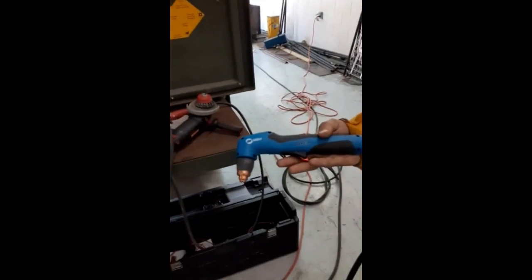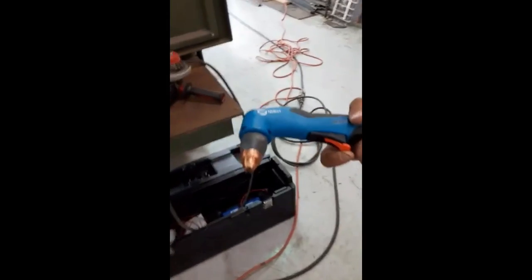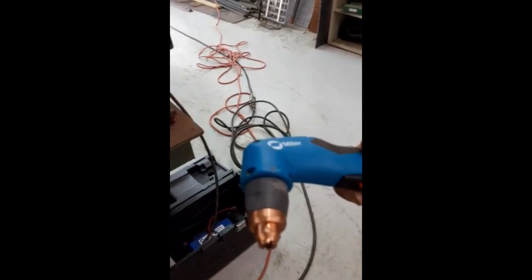This is the plasma cutter, which is ran off of a 220 outlet from the generator welder. It's also powered by the air supply from the building. It has a torch head with a safety and it also has a drag shield.